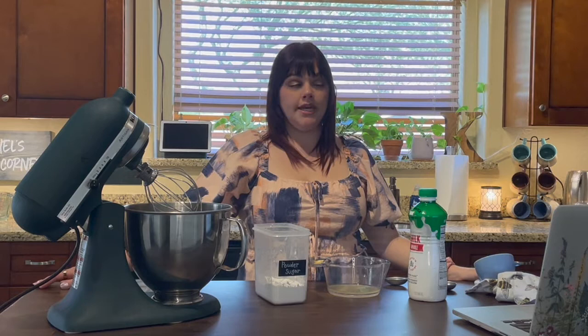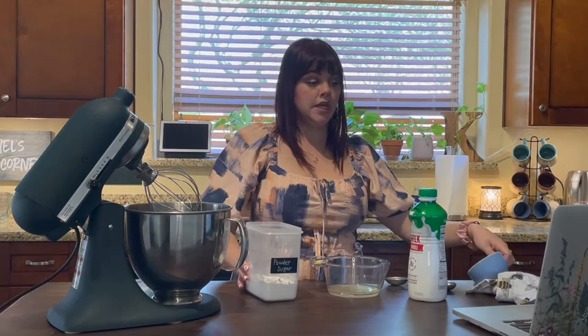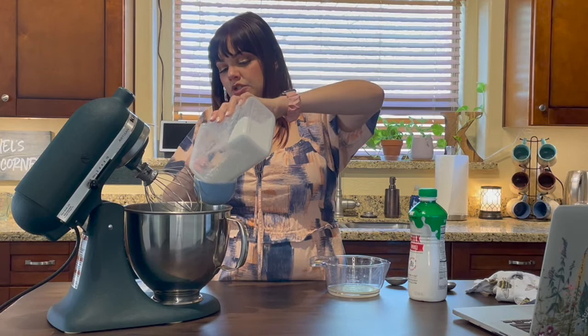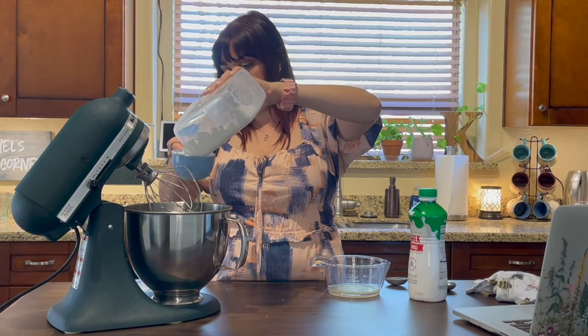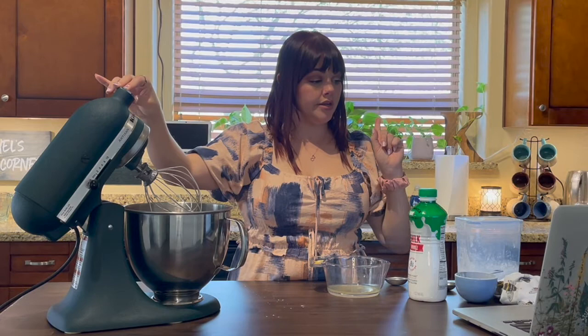I'm not going to do the full amount of frosting the recipe calls for because last time I didn't use all of it. So instead of two cups of powdered sugar we're going to do one. Then it says three tablespoons of milk or half-and-half — I'm going to use milk. I halved the recipe so I'll do one and a half tablespoons of milk.